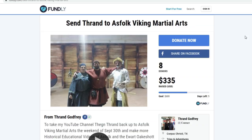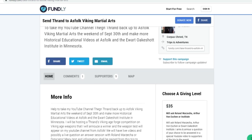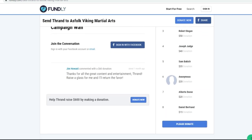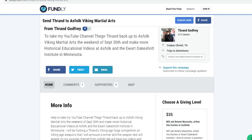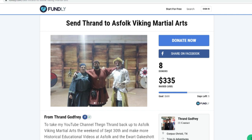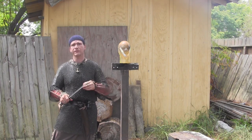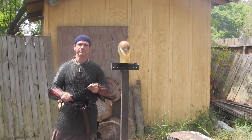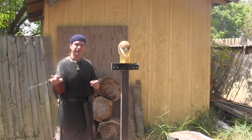If you can go by Fundly and help me out — we're at $335. If I hit around $475–$500, not even the full $600 mark, I should be able to buy the ticket if it's still early enough. If not, I'll do my best to get the ticket and get up there. I just need a little bit more help at Fundly — 'Take Thrand to Alice Folk Viking Martial Arts.' You should be able to Google it or find it on my Facebook page, and I'll put links in the description. I hope to be able to test those up there in person, and I think it's going to be awesome.